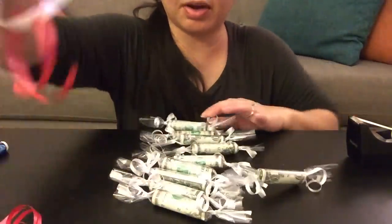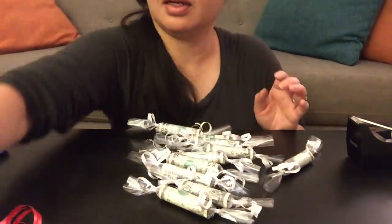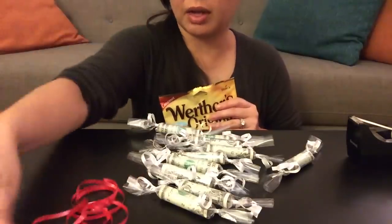All ten are now done. We are done with the money, and now we're going to get the Werther's candy and tie them in between each wrapper, connecting them at the ends using the red ribbon.